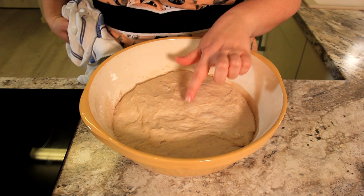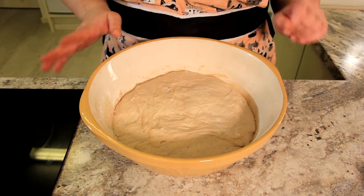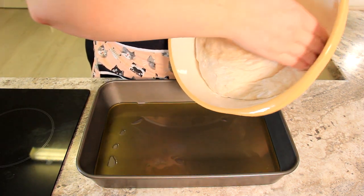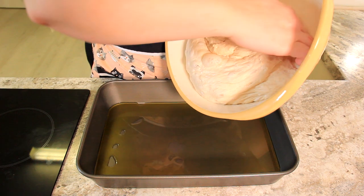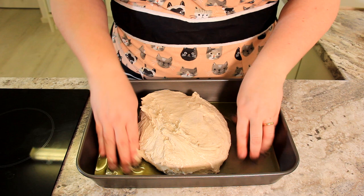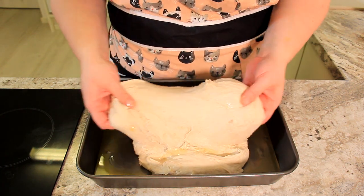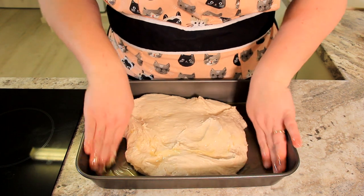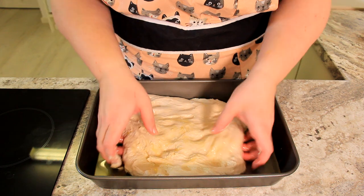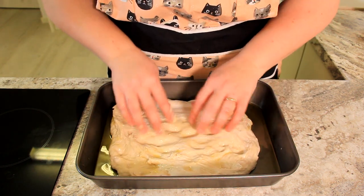Look how beautiful and bubbly our dough is — that's exactly what you want. We're just going to get this straight into the pan that we've just prepared, very gently. You don't want to pop too many air bubbles at this point. It smells so good — I love the smell of fresh baking bread. Get a little bit of that oil on your fingers and just slowly start to spread out your dough. We're going to put a little bit more oil on top after, so don't worry — it's going to take time for the oven to preheat anyway.